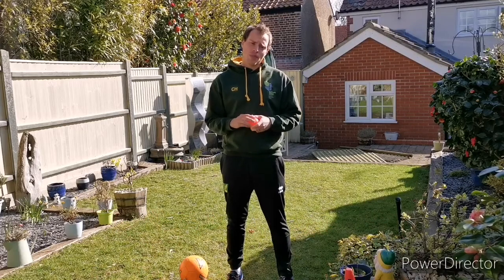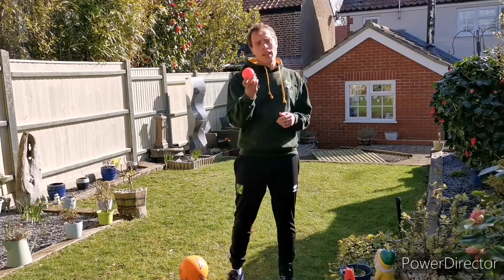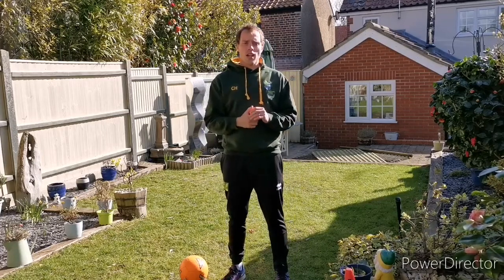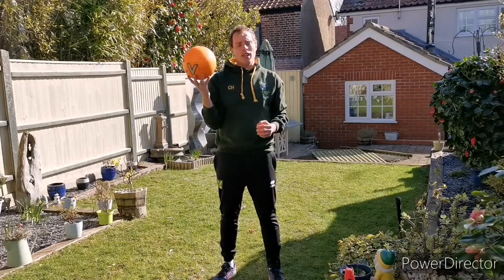What are you going to need for today? Well you're going to need a small ball to roll with. I've got my cricket ball here. Later on if you want to make things a bit easier, if it's too challenging for you, you can move to a larger ball. I've got one of these ready to show you later.